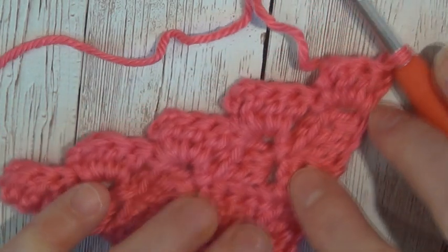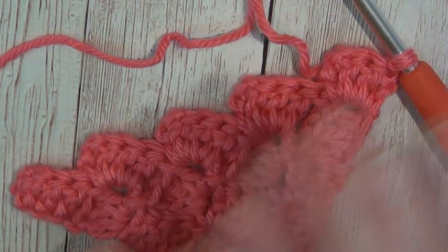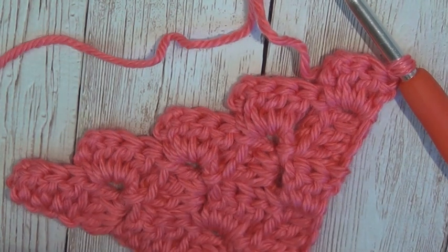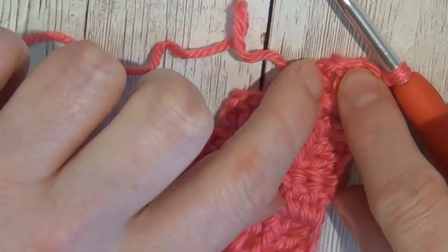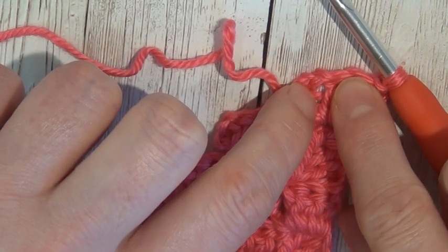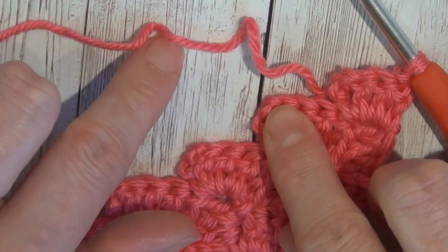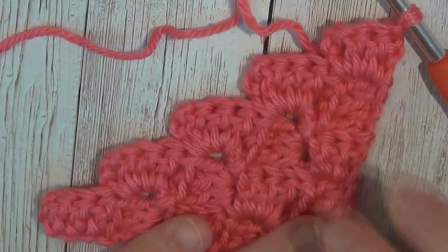Now I want you to repeat that process until you have 23 rows completed. You'll know you have 23 rows because you'll have 23 steps up your work. Remember: the first stitch of the row — chain three, nip that third stitch, chain another three, then put a double crochet in the stitch you nipped and a double crochet in each of the next two chains along. Then anchor it to the next chain three space that you have available, chain three and do three double crochets in that same chain space. Anchor it to the next one, chain three, three double crochets, and work that way all the way until you have 23 rows.